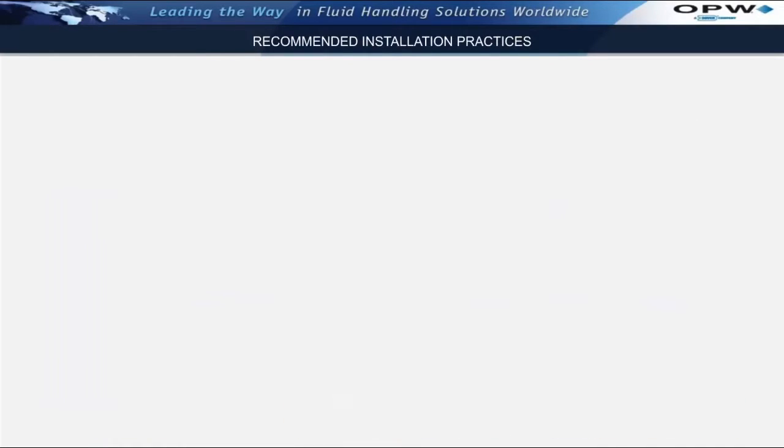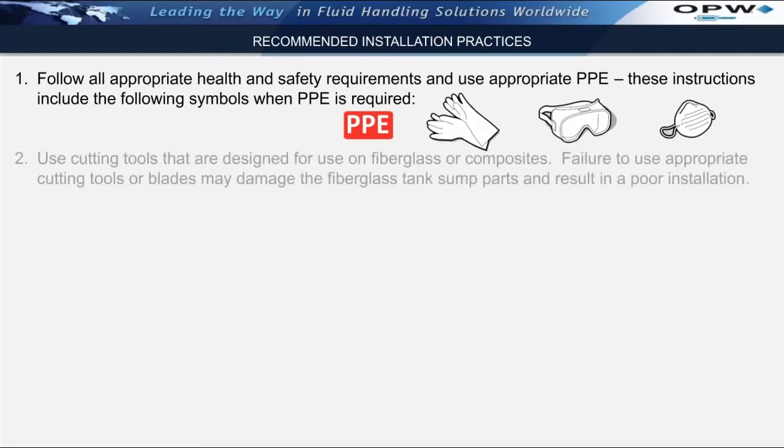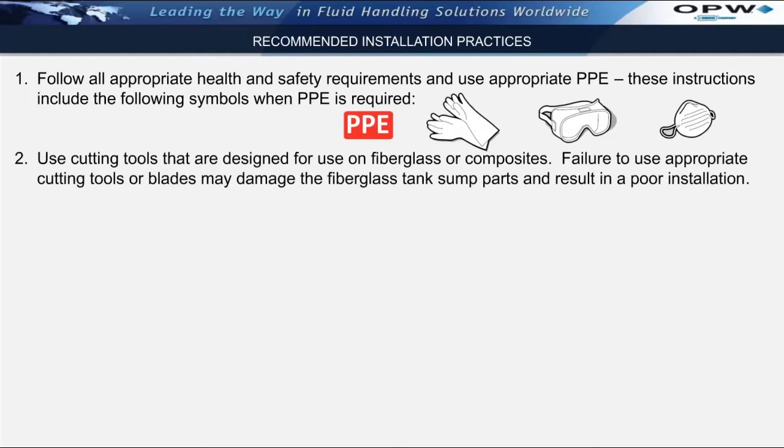Before we begin, I'd like to review a few recommended installation practices for working with fiberglass materials. Number one, always follow all appropriate health and safety requirements and use appropriate PPE as required. These instructions will include certain symbols showing the appropriate PPE to be used during that step. Number two, it's very important to use cutting tools that are designed for use on fiberglass or composite materials. Failure to use appropriate cutting tools or blades may damage the fiberglass tank sumps and result in a poor installation.